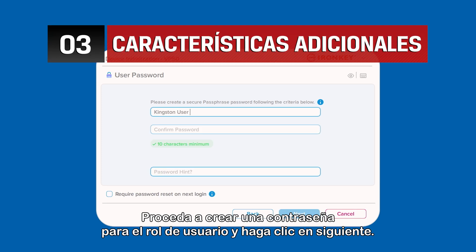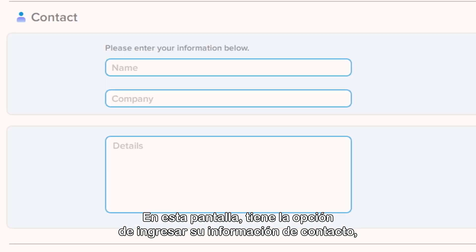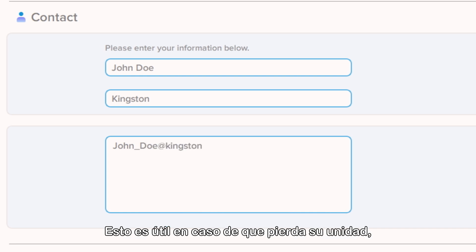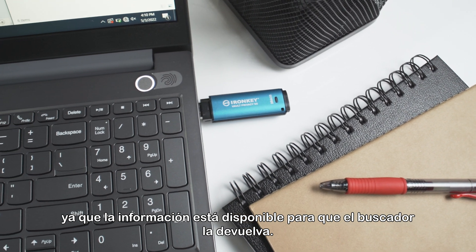Proceed to create a password for the user role and click Next. On this screen you have the option to enter your contact information, which can include your name, company information, and a way to reach you like a phone number or email address. This is helpful in the event your drive is lost, as the information is available for the finder to return it.